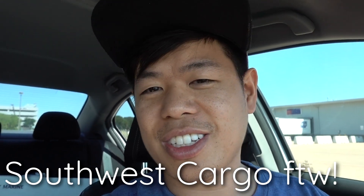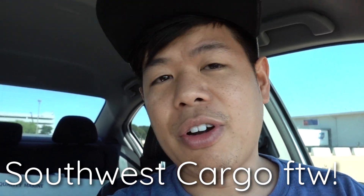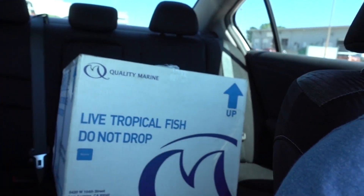I just got to the cargo pickup at the airport. I'm gonna go in, grab the fish, and come back out. Just got the box — shoutout to Southwest, Southwest is like the bomb, very fast. Here's the box right there. I did not open the box yet; I'm gonna wait until I get home because I don't want to stress out the fish.